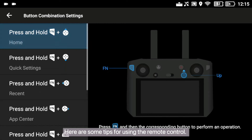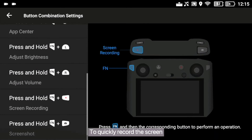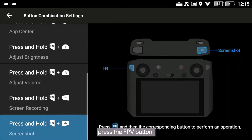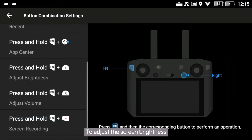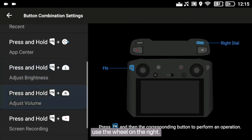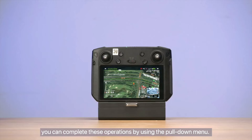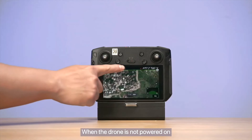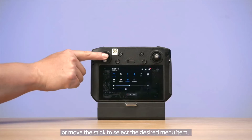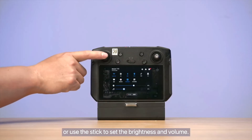Here are some tips for using the remote control. To implement shortcut operations, long press the back button. To quickly record the screen, press and hold the button. To quickly take a screenshot, press the FPV button. To adjust the screen brightness, use the flow adjustment wheel. To adjust the volume of the remote control, use the wheel on the right. Alternatively, you can complete these operations by using the pull-down menu. When the drone is not powered on, you can swipe down to call the menu or move the stick to select the desired menu item. You can also swipe left or right or use the stick to set the brightness and volume.